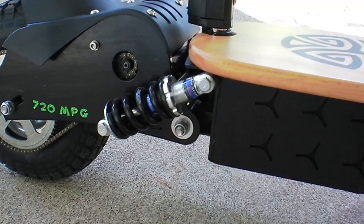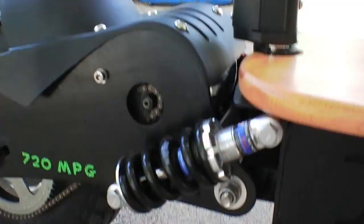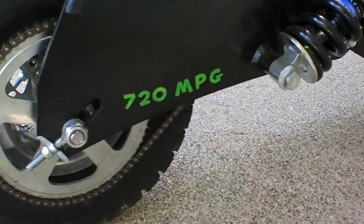The suspension — two shocks on the back for the rear suspension work great. You can adjust them according to your weight so that they get a little bit of compression. They should compress a little bit while you're riding. I put a little 720-mile-a-gallon sticker on there because that's what this thing does.